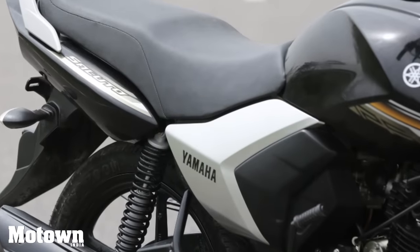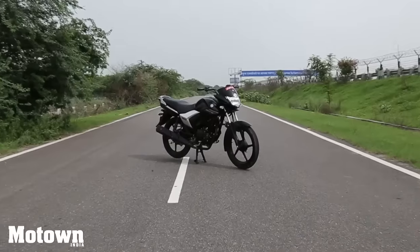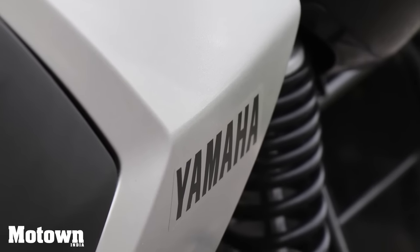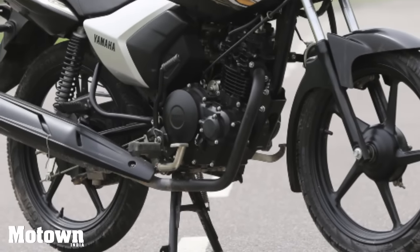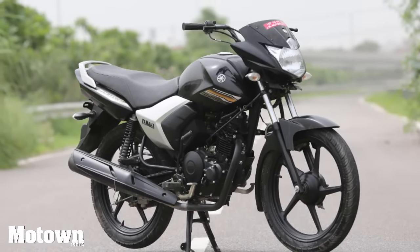The Saluto has a sleek fuel tank with plastic cladding on the sides, and the brave black version of the bike which we reviewed looks appealing to say the least. The side compartments have a black and silver finish while the tail lamp looks aggressive. The bike comes with 80x100 R18 tubeless tyres which give it a neat stance and a decent ground clearance of 180mm.